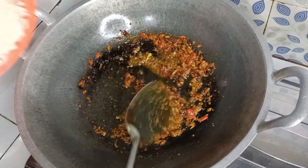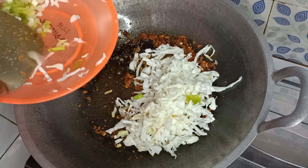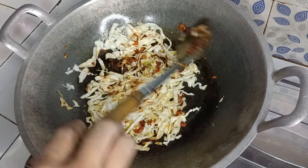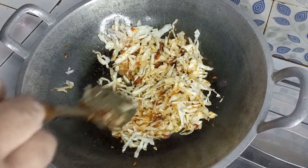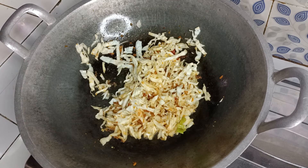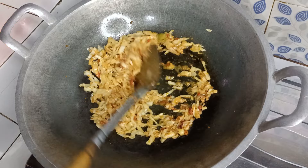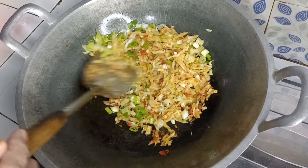Setelah bumbunya matang dan tanak, kita masukkan kubis atau kol. Lalu kita kasih air sedikit saja. Kita masak kubisnya hingga layu. Setelah kubis atau kolnya layu, masukkan irisan daun bawang. Kita tumis sebentar hingga daun bawangnya layu.